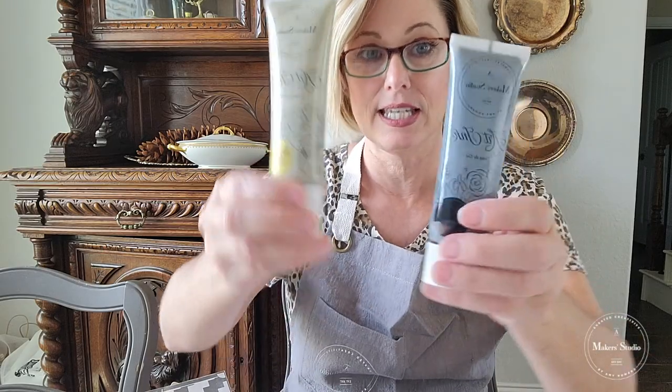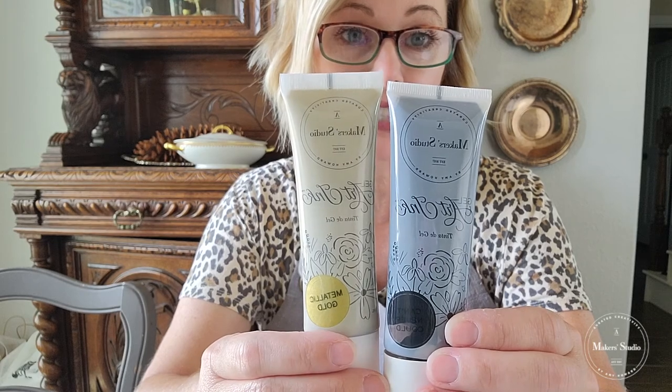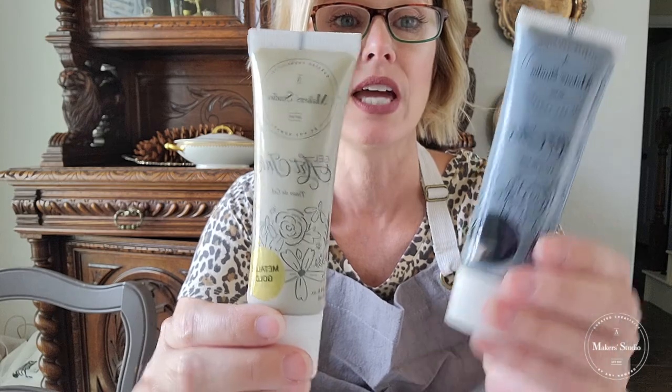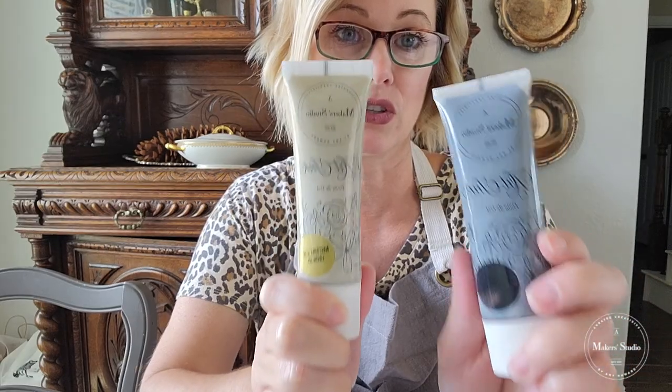I'm gonna show you how to use this, and since I'm stenciling on paper, I'm going to use some of the gel art inks. These are great for stencil crafting and they're good for fabric crafting too. I'm using the metallic gold and the black, which is called Can't Never Could. So these are the two colors I'm going to be using today — it's going to be kind of an elegant look. I'm going to be using some squeegees as well, so I'll show you that as we go. Okay, let's get started!